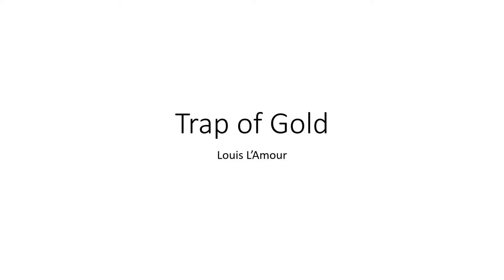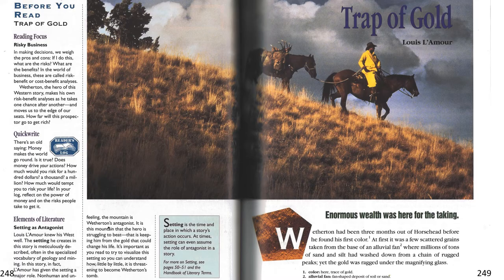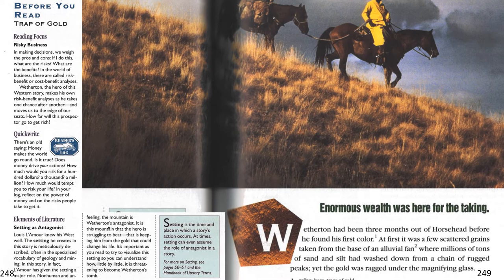Trap of Gold by Louis L'Amour. Weatherton had been three months out of Horsehead before he found his first color.